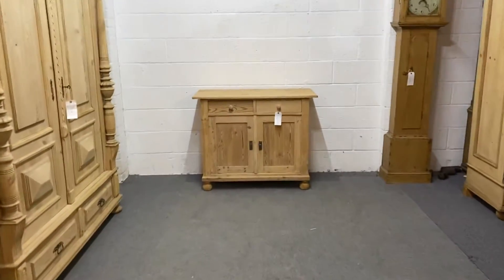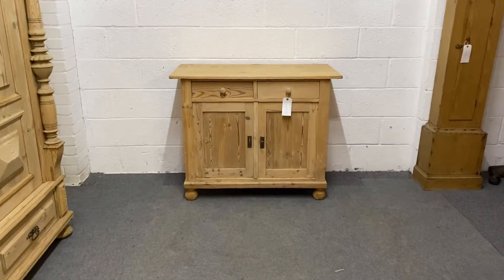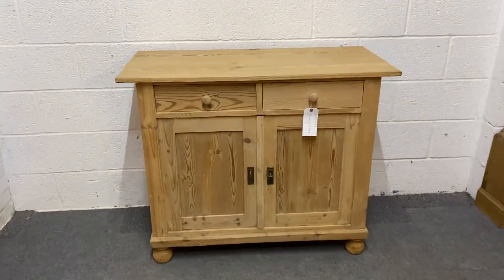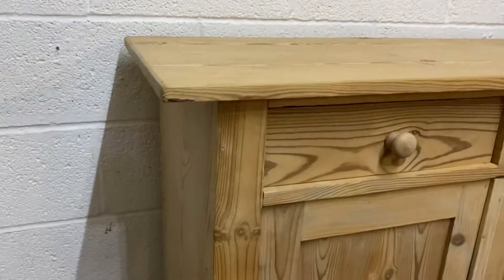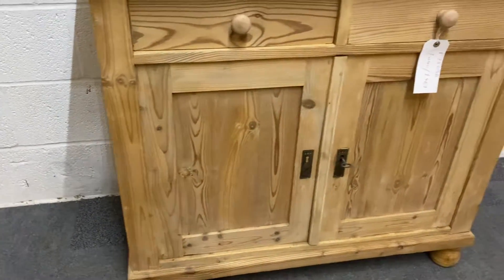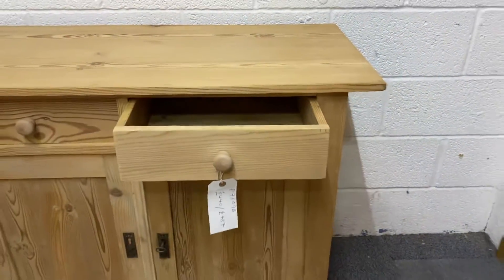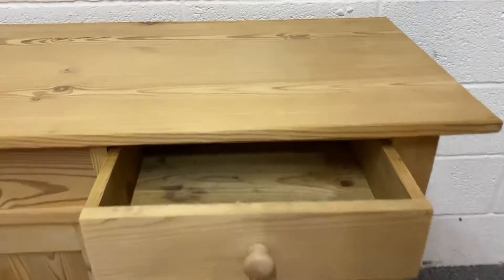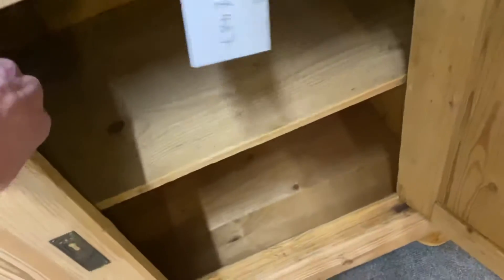Here we have an Alpine dresser base, this one dates from the 1920s. As you can see, it's got two drawers over the cupboard, and the top has quite a bit of overhang. There are bun feet at the bottom, the doors are panelled, and both drawers have wooden knob handles. The cupboard below has a fully working lock with a key.